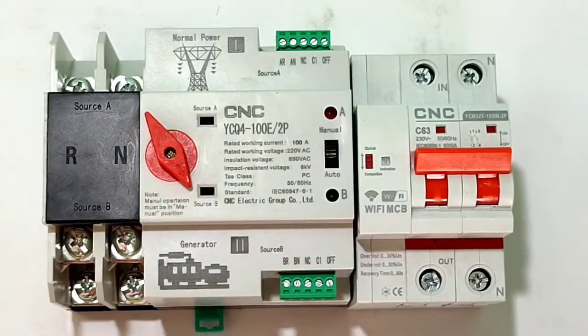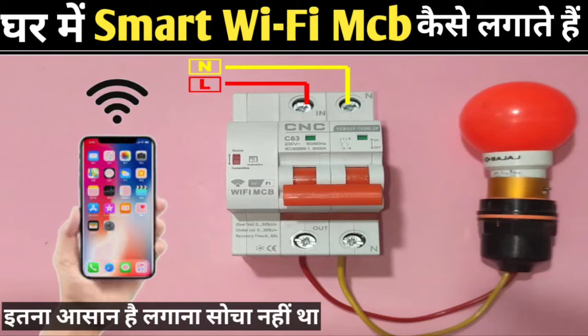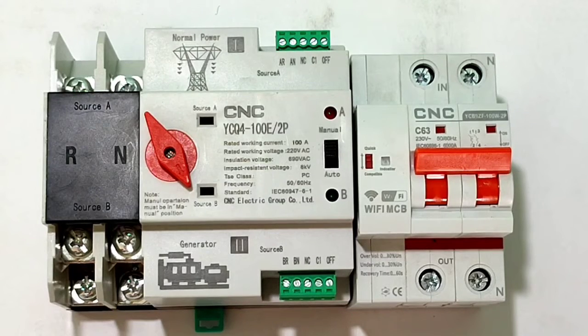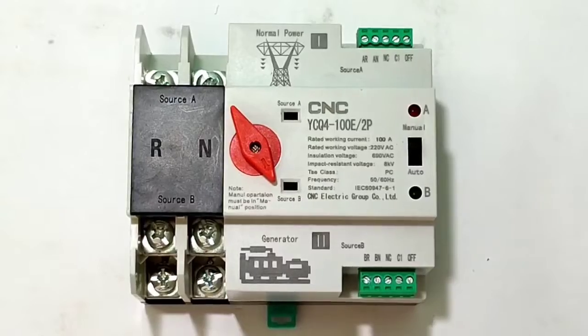We also connect one smart Wi-Fi MCB for controlling the load. By this smart Wi-Fi MCB we can control our house load with mobile. If you want to know more about this smart Wi-Fi MCB — how to program it, how to connect it to mobile — we have made one detailed video, the link is provided in the description.